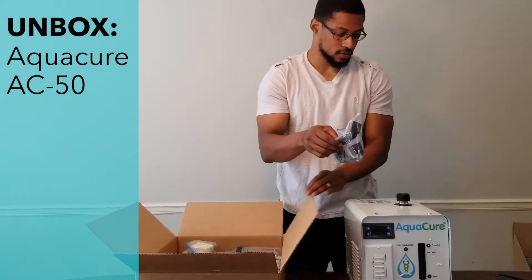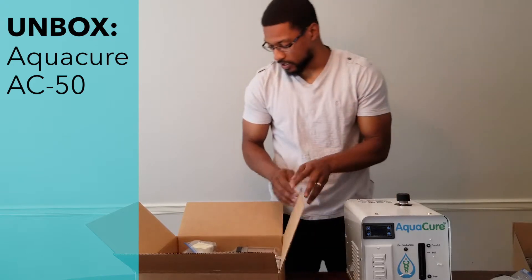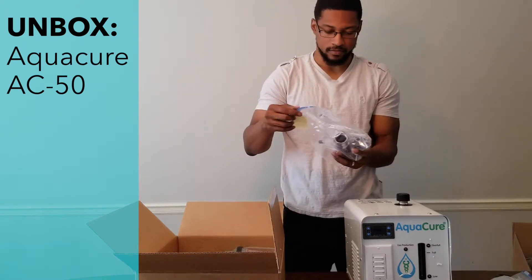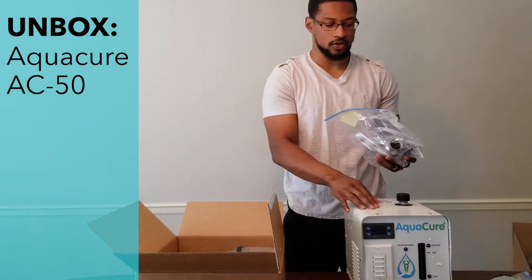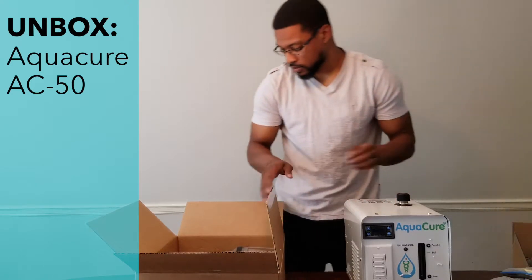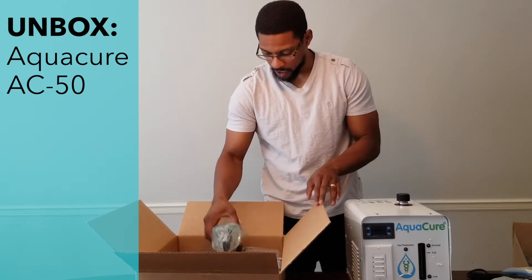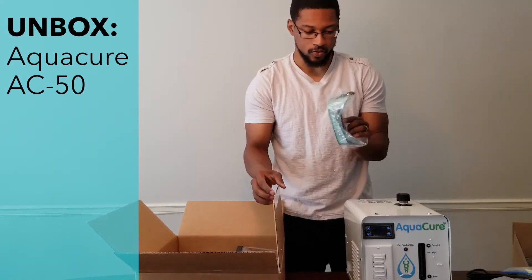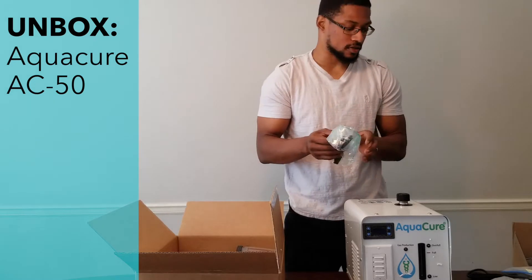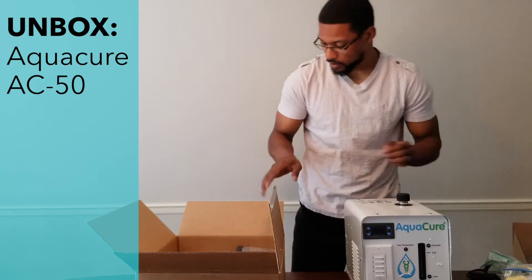There are handles for mounting on the system itself to make it easier to carry. This is a torch kit — this particular unit has other applications outside of just hydrogen inhalation. Here's your power cord. And here are some goggles as extra precautionary measures for when you're mixing your electrolyte with the system. And these are gloves that come with the system.